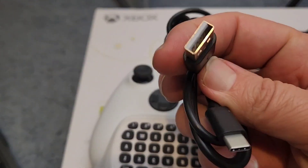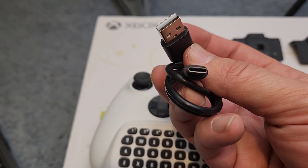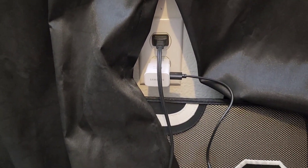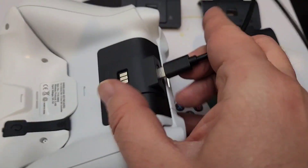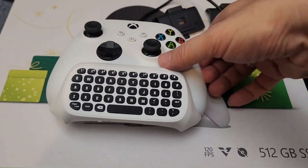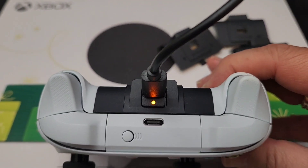Now I'm ready to grab my cable and plug it in. One side is the USB side and the other side is USB-C. If you have a charger nearby, you can simply get the other end and plug it right into the port to charge it. Now you have the indicator light showing that it is charging.